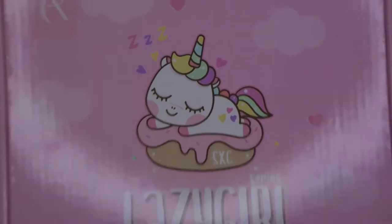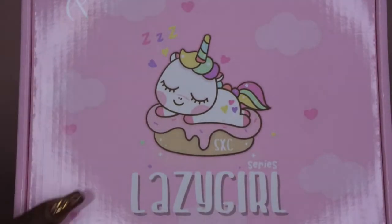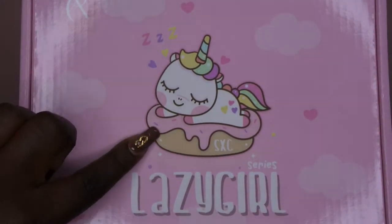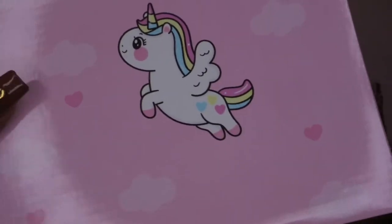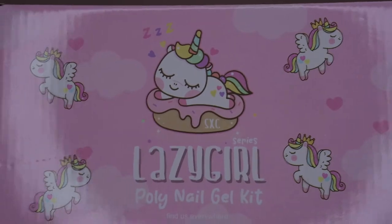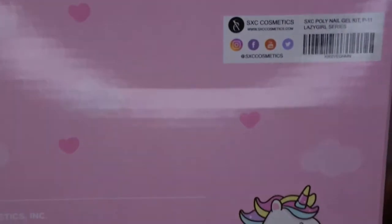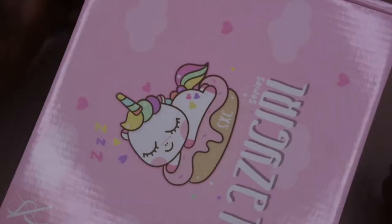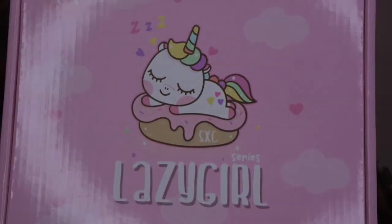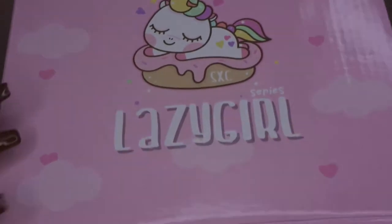The packaging is really cute — there's this little unicorn that's asleep on a donut, so cute, and there's another little unicorn on the side. Oh my god, this is just so cute. They did really good with this packaging, I like it a lot. It's strongly inspired by Femi Beauty because she seems really into pinks, sparkles, and unicorns. Let me go ahead and get this open.